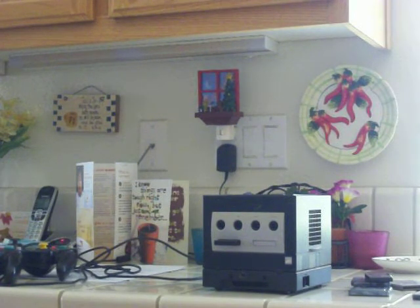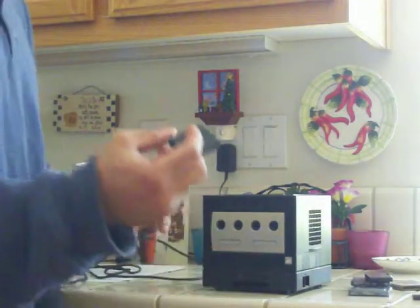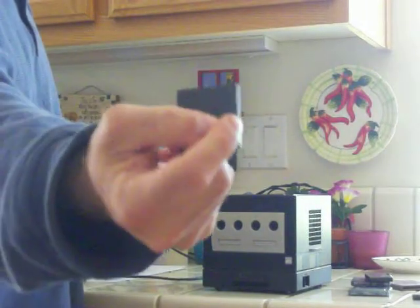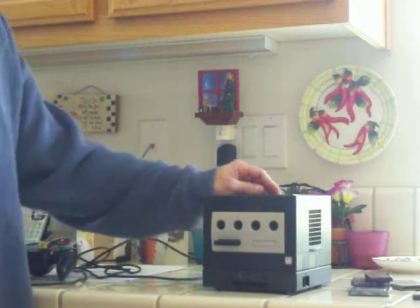Now the memory cards, of course, came with it. And these are memory cards that even now with the Wii you can put in on the side where the controls are.